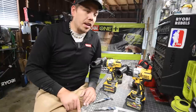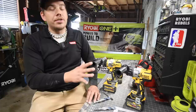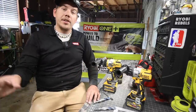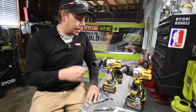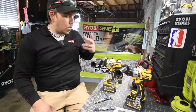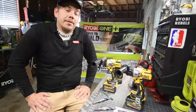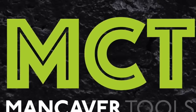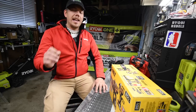Oh my god, it's a new tool! Please like this video and subscribe to the channel. I do this stuff all the time — this is what the channel is about. I'm spending the money so you don't have to.